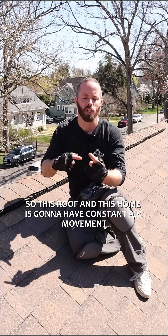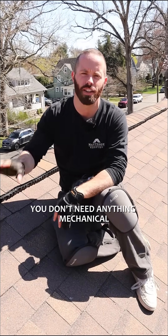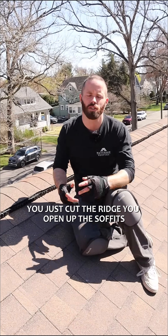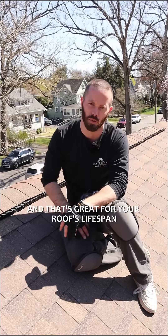So this roof and this home is going to have constant air movement — that's called natural ventilation. You don't need anything mechanical. You just cut the ridge, you open up the soffits, and then your roof can now breathe for as long as it's on your home, and that's great for your roof's lifespan.